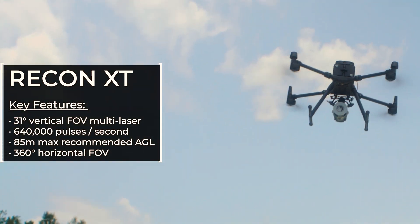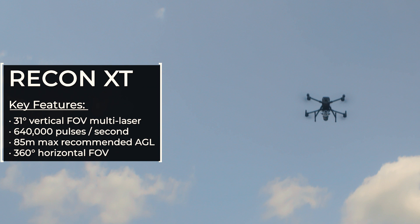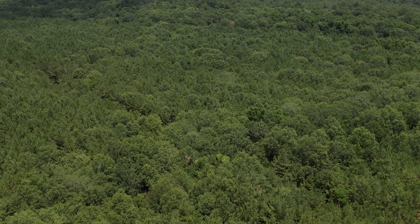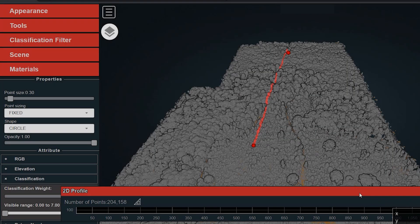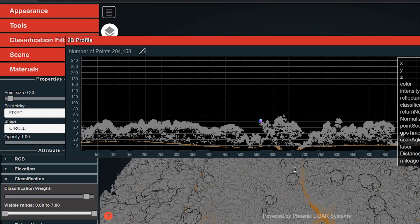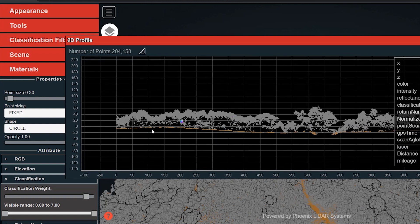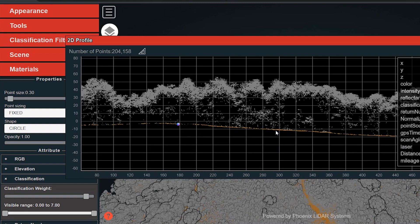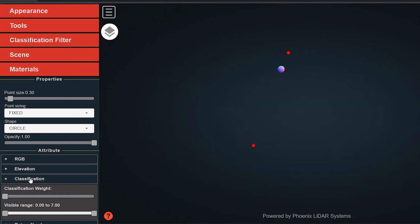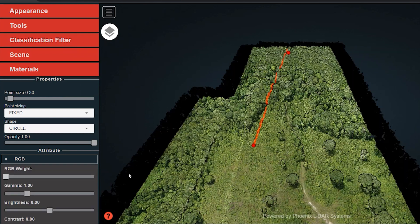The Recon XT is the ultimate value system for the renowned DJI M300. This entry-level solution combines exceptional performance, ease of use, and efficient data collection in an ultra lightweight package designed to maximize UAV flight times and collect rich, high density data. The Recon XT is designed to grow and adapt with your business, purposely tailored to teams on a budget. Flexibility in mounting options is a key benefit, enabling users to fly it on UAVs with the added value of leveraging its 360-degree field of view for mobile mapping applications. Capitalize on the Recon XT's high precision and accuracy in a wide variety of mapping applications including vegetation penetration, utility infrastructure, open pit mining, and more.